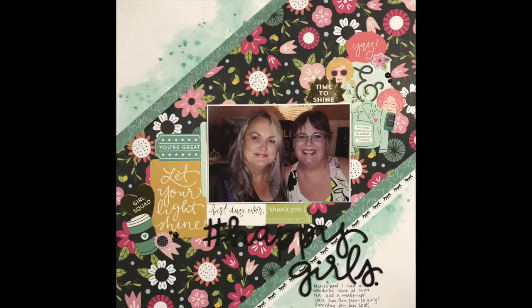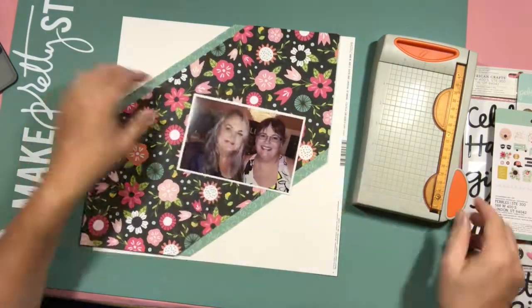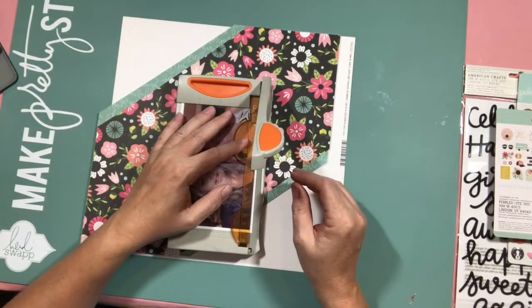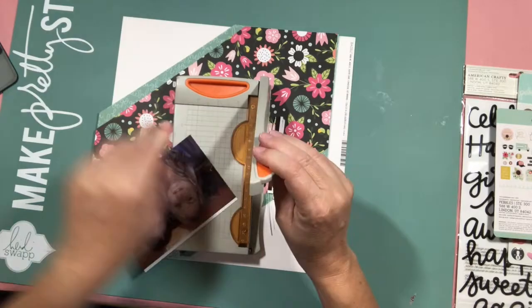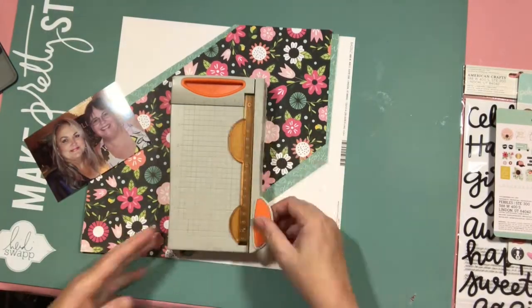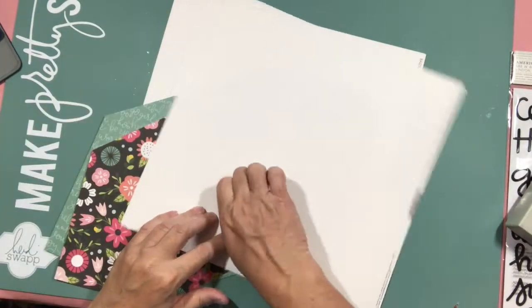Hello everyone, it's Helen and welcome to Free Flow Wednesday. You saw a quick peek of the mood board, and I somehow managed to keep to some of the colors this month. Once again, it wasn't until after I'd finished my layout that I thought, oh, did I check the mood board? Not really.